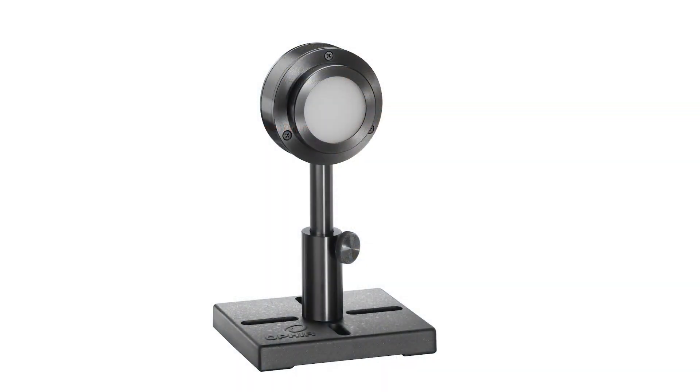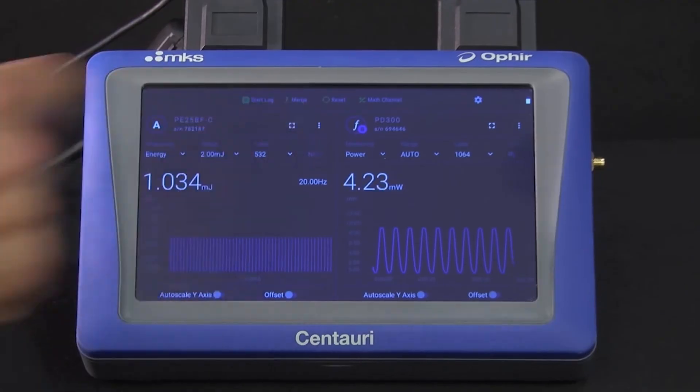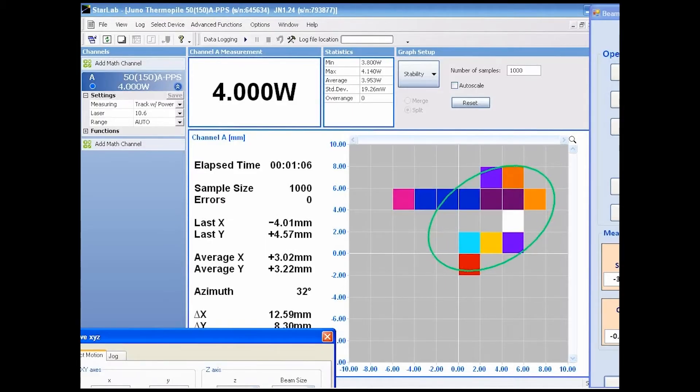A typical laser measurement instrument normally consists of three parts: the sensor, some level of processing of the signal coming out of the sensor, and the output. This could be a numeric display of the measured result that a human user sees, or perhaps a direct interface with some host system.